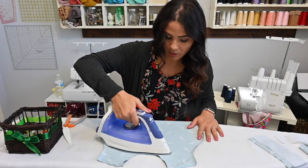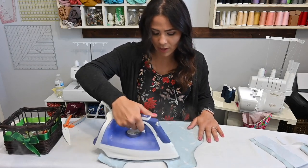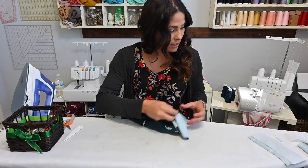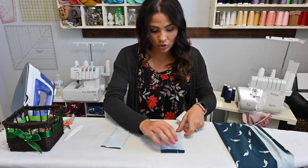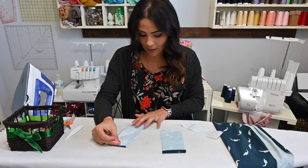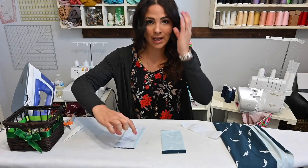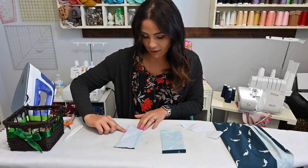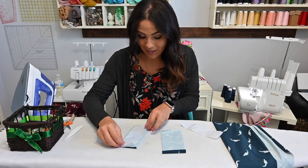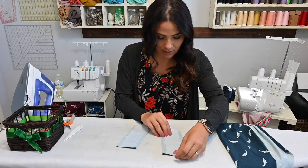I want to make sure I have some interfacing on there so the fabric is sturdier. I'm also going to attach interfacing to our placket. Here's my placket interfacing — if you look at your diagram on the little piece that you cut out, it shows you exactly where it's going to go. It's a half an inch from both edges. You apply that interfacing per your interfacing instructions.